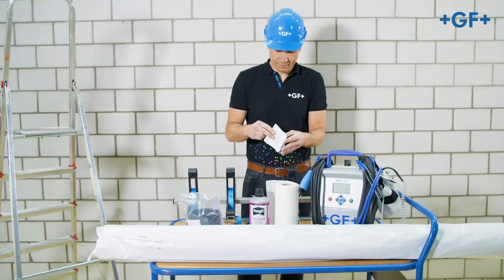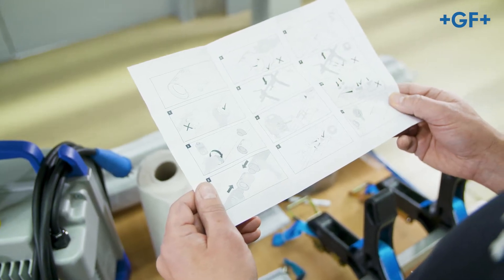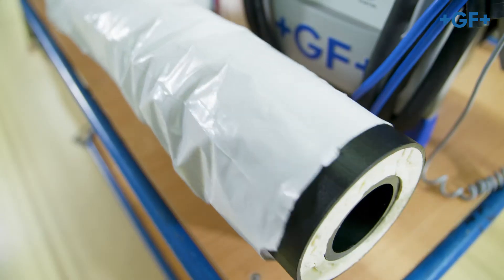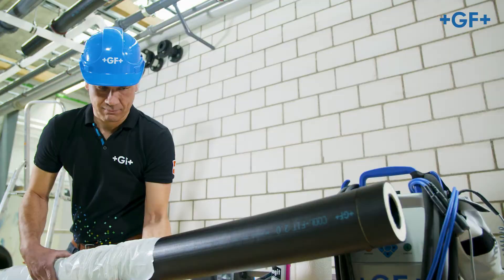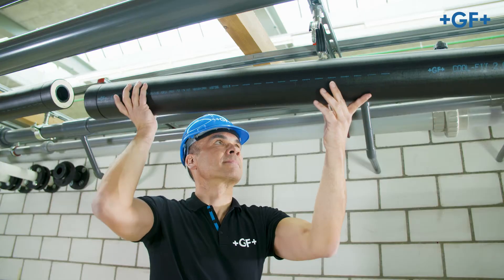Pay attention to the guidelines given in the assembly instructions. Remove products from packaging immediately before installation without touching the fusion zone.